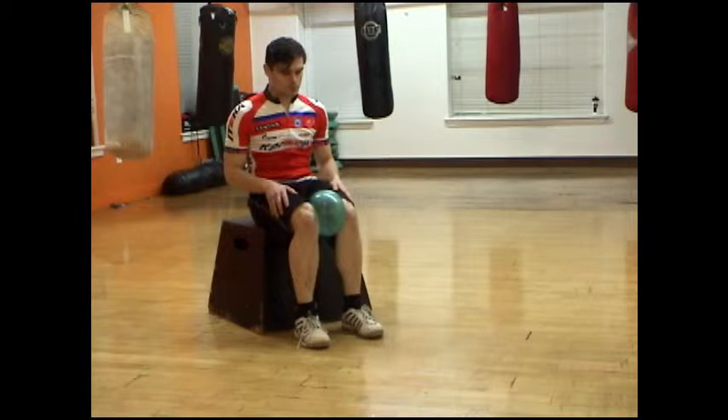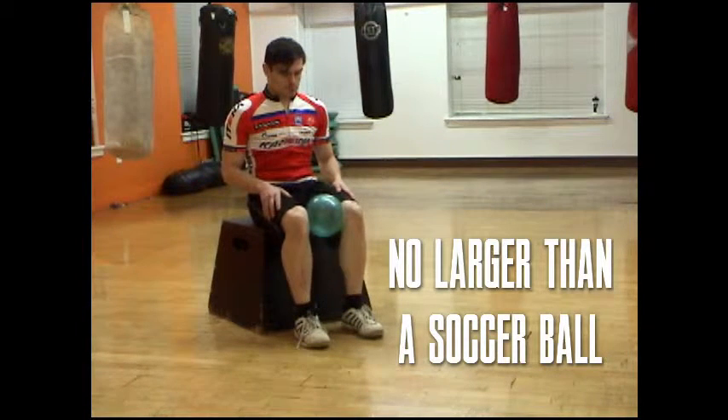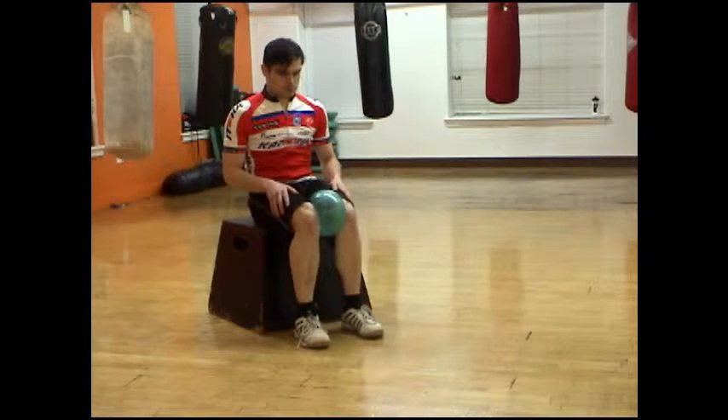For this exercise, you're going to need a medium-sized ball and somewhere to sit that will bring your thighs roughly parallel to the floor.